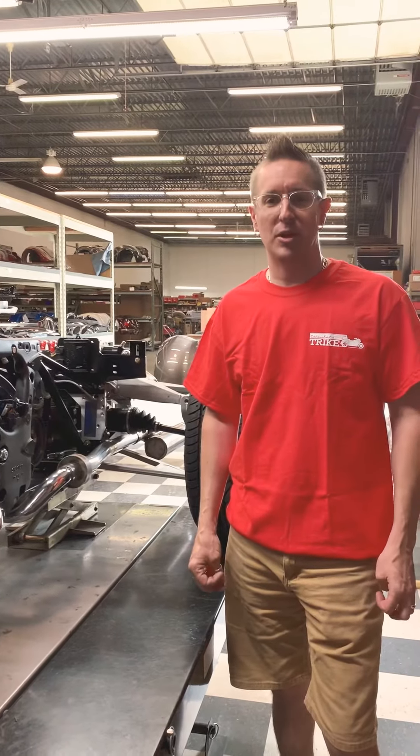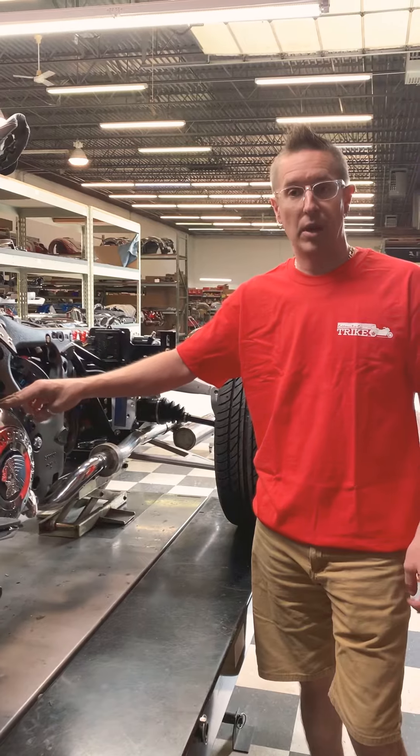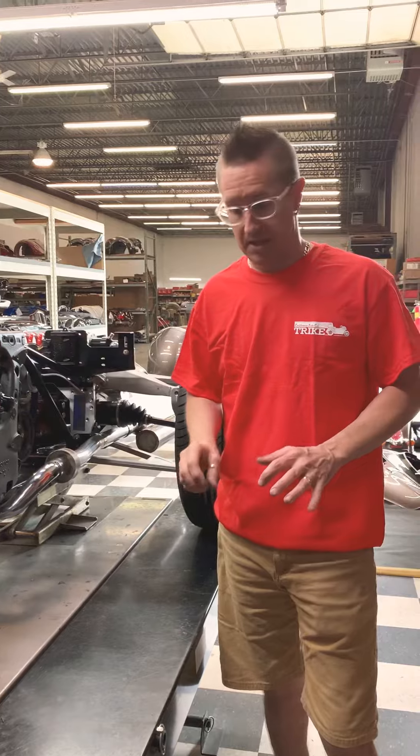Hey, this is Will at California Sidecar. I've had a lot of questions about the VIN sticker and where it is located on our trike kits, so I'm going to tell you a little bit about the VIN sticker.